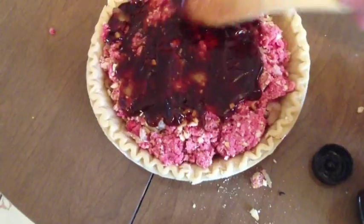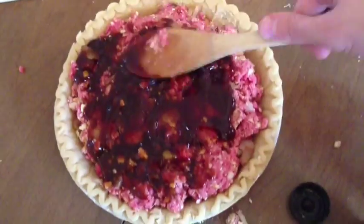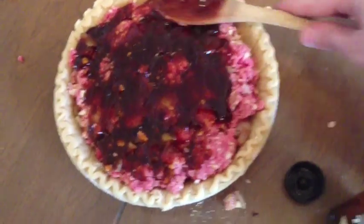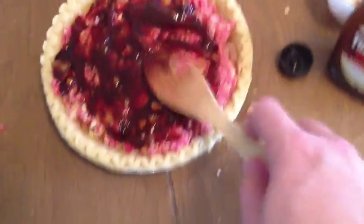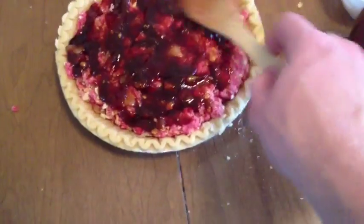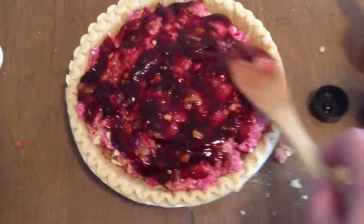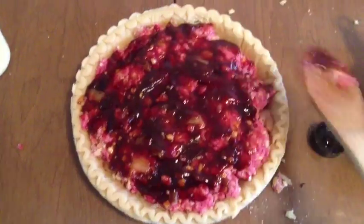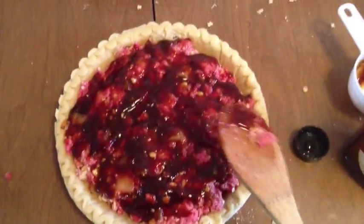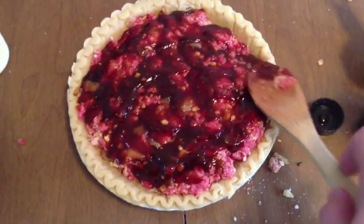Spread it nice and evenly around the entire concoction. As it cooks and the meat browns, this barbecue sauce on top will sink in and flavor the meat. It is recommended to have some extra hot sauce, barbecue sauce, or ketchup on the side for extra flavor once everything is cooked. I'm using just basic barbecue sauce — hickory smoke or whatever you like works fine. Try to spread as evenly as you can.